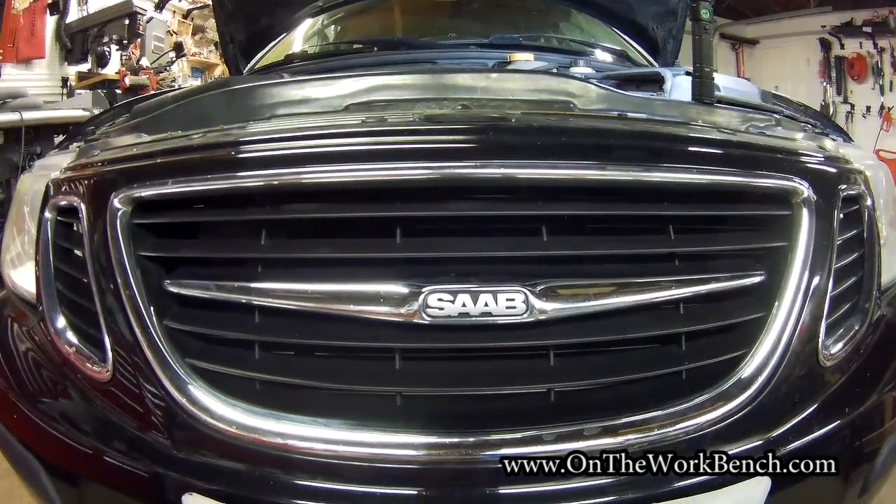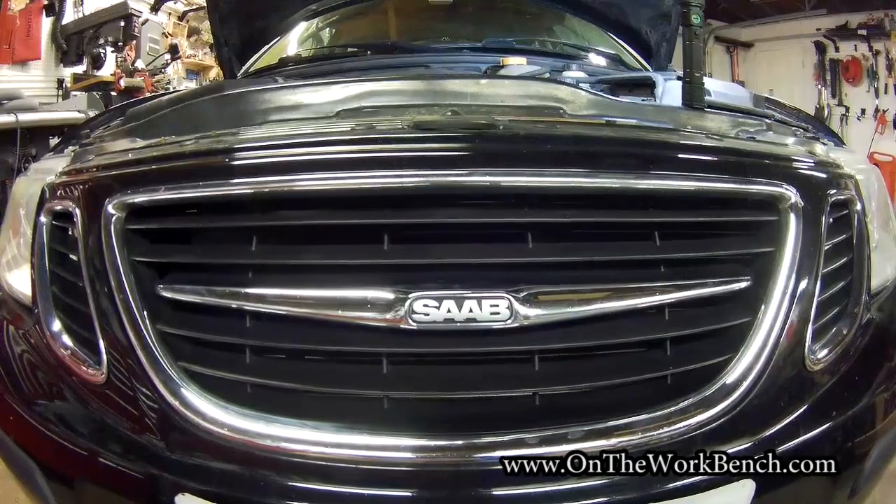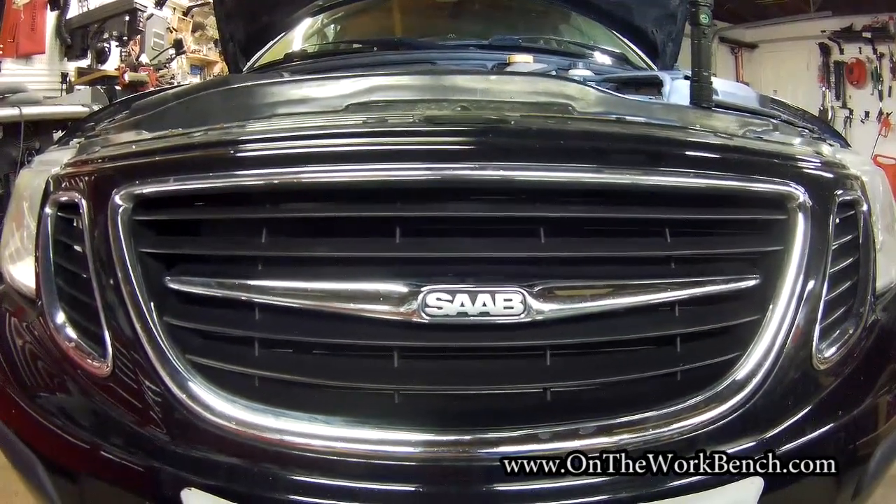Hello and welcome back to On The Workbench. Today we're taking a look at the 06 Saab 9-3 and we're going to be replacing the seals and gaskets in the vacuum pump and the power steering pump.